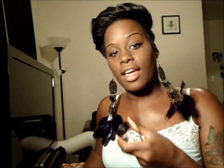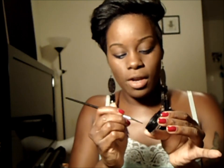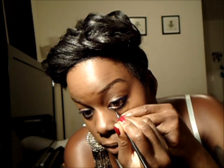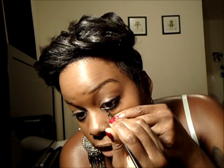Then with the Inglot AMC eyeliner gel in black and a bent tip liner brush, I'm just going to put some of that on my waterline. You are not supposed to pull your eyes like this so don't do it — it's probably why I have bags now. It's not good for you, but it's easier for me. Eventually I'll stop.